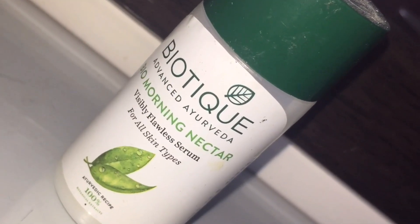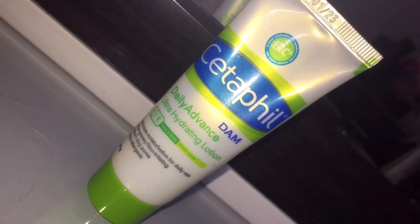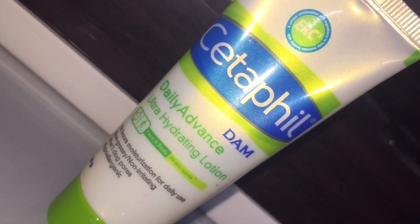Starting with the skincare, I'm gonna use this serum from Biotech — this is their Bio Morning Nectar Face Serum — and I'll be applying it evenly on my face and my neck. For my next step I'm going to use a moisturizer from Cetaphil and I'll be applying it all over my face. Moisturizer will help in providing that smoother look to your skin and that glowy base.